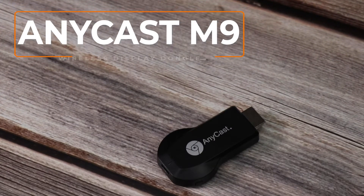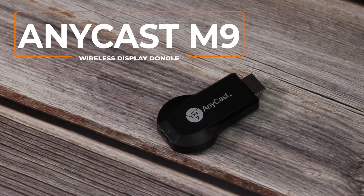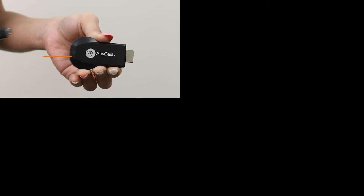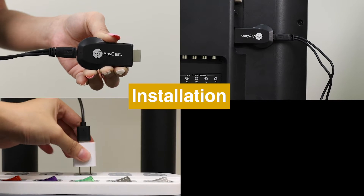Hi! Today we are going to introduce a new wireless display receiver, Anycast M9. Here is how to set up Anycast M9 and connect it to TV.